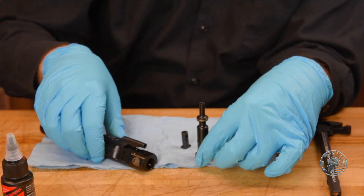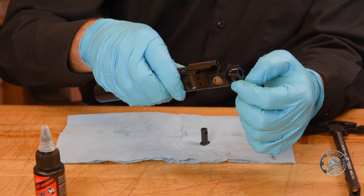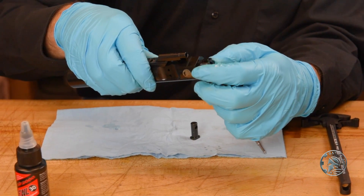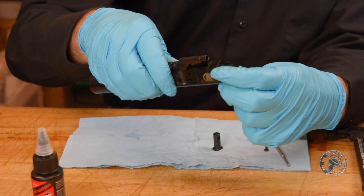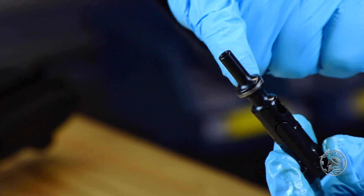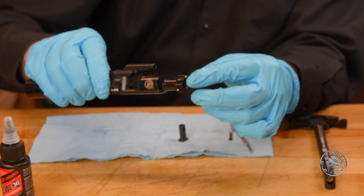Now we're ready to reassemble. First we'll take the bolt. You can see the fitment of the parts by how easily the bolt rotates without the cam pin — you should not hear any grinding or feel anything like a sandpaper-type feel. If you do, there could be debris or grit inside and you want to clean that out. It's also important to note: we don't want to get any lubricant on the rear section, as this is where the operation of the firearm takes place, and excess oil can cause a lot of carbon buildup and may cause malfunctions.